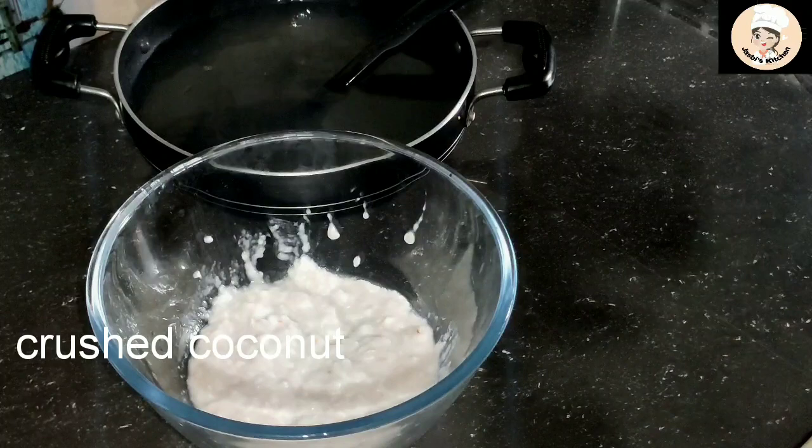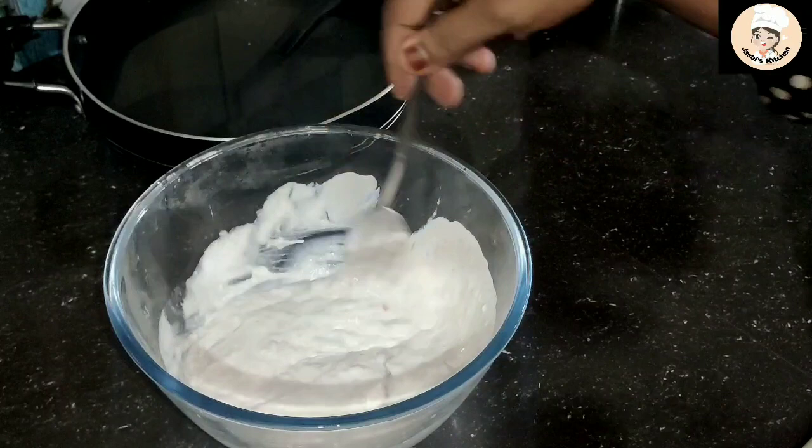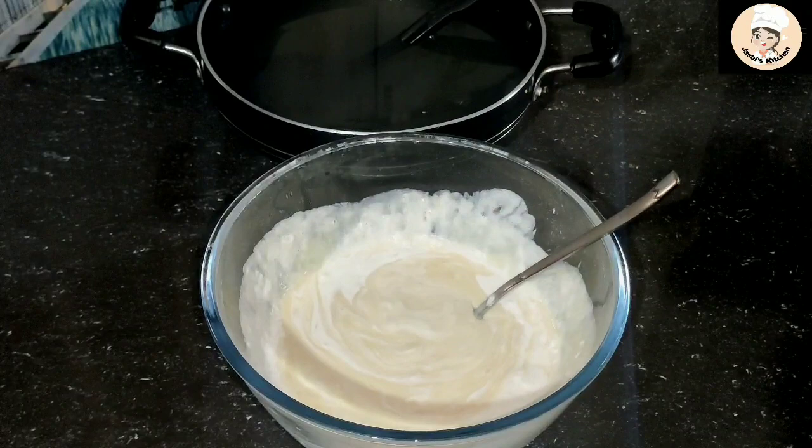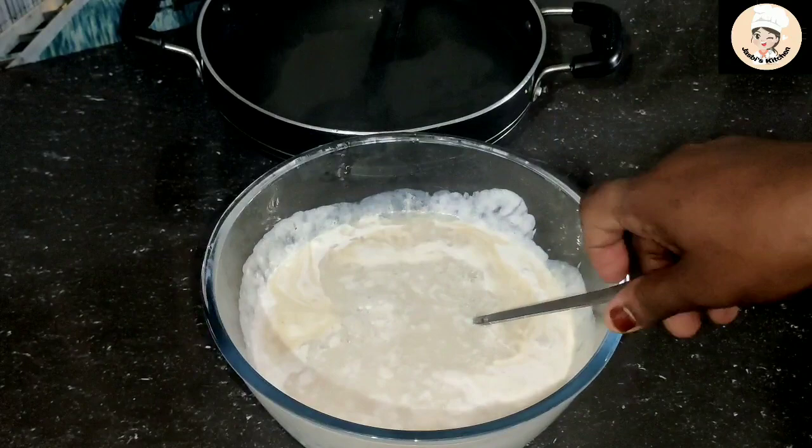Now I will mix it with chocolate. I will add 2 cups of whipping cream. I will add a half tin of milk made. Then mix it with 2 cups of milk — you will add two cups of them. We will mix it with this.